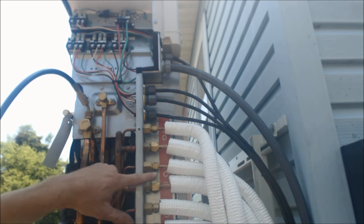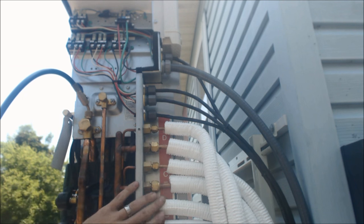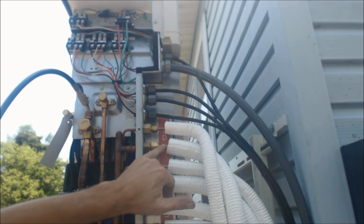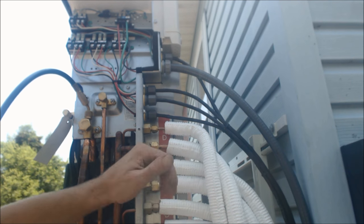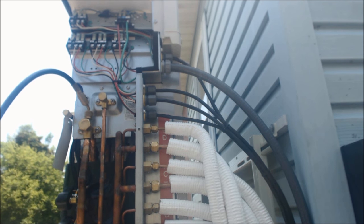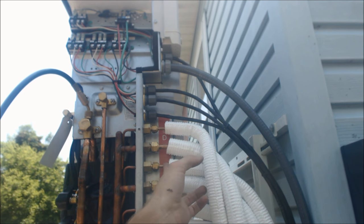Everything's sweating inside, which is just a sign that things are working well. Sweating does not necessarily confirm the charge is right, though we know the charge is correct because we weighed it in. Sweating is a good sign because it's attracting humidity and the temperature is lower. You might wonder why the liquid line is sweating — that's because the thermostatic expansion valve (TXV) is actually in the outdoor unit on this system, unlike a conventional split system, so both lines have to be insulated.